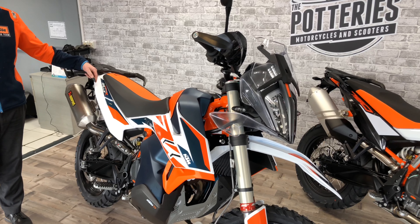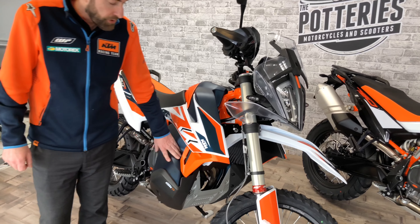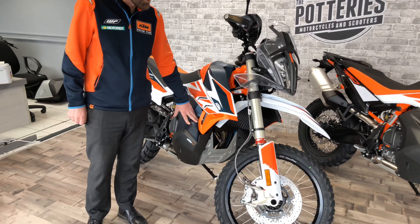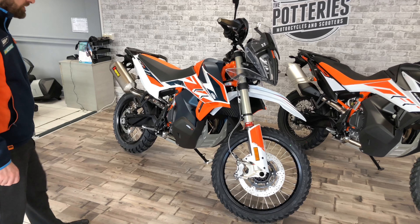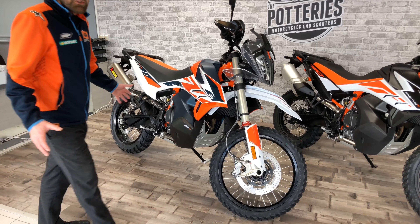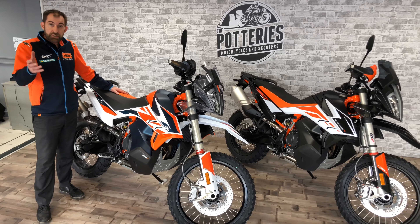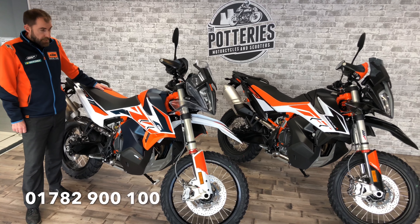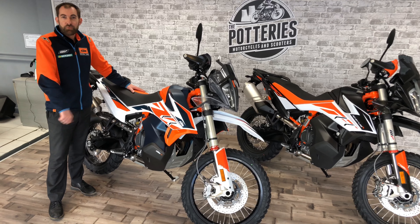It's an absolute treat, and it features one-off colors — the blue they've utilized on the new Super Duke as well, so it's a new token color. We've got one available here at Potteries, so come down and have a look. Feel free to give us a call — we'll stick the number below — and let's see if we can get you on a new bike. Thanks for watching.